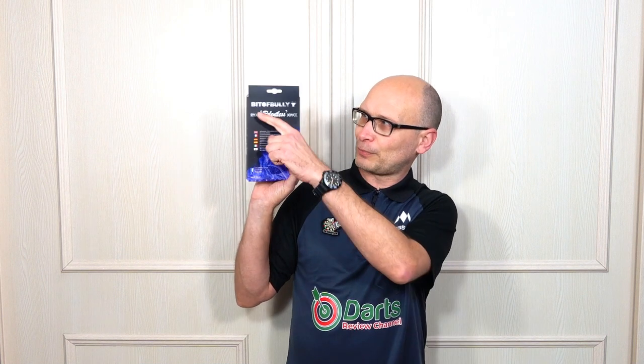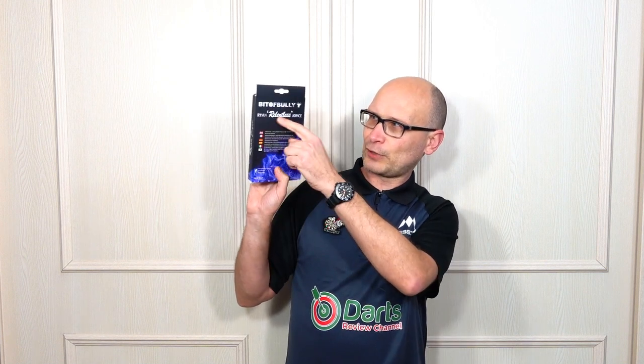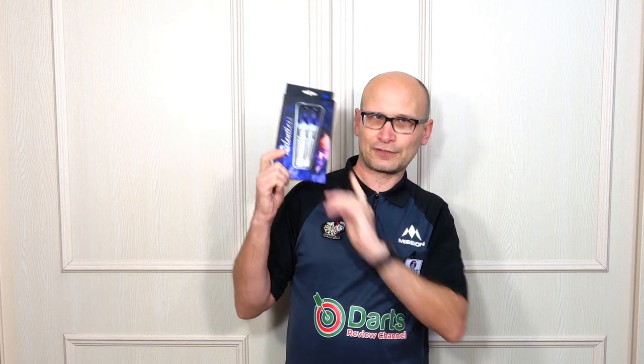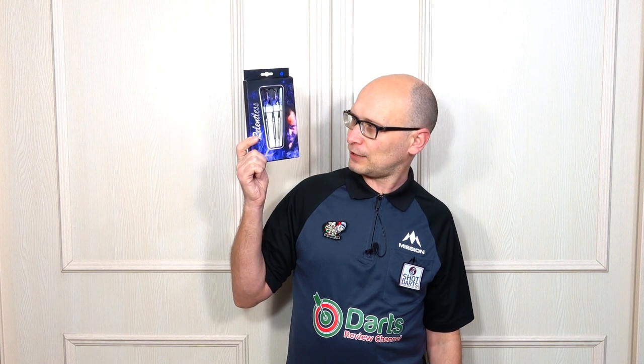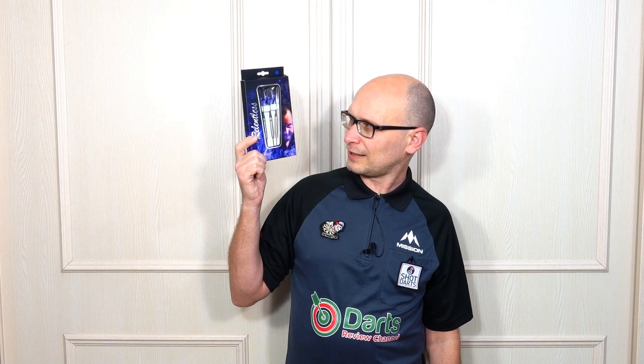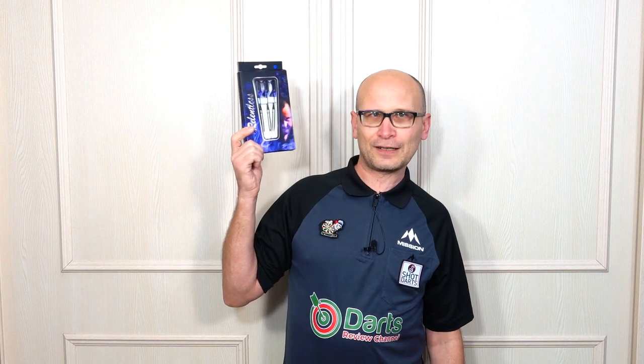Hello, darts nuts, and welcome to Darts Review Channel. Just recently I was contacted on Twitter by the brother of Ryan Joyce, and he asked me would I like to review his brother's darts. They come from a shop called Bit of Bully, which I think is a friend of both of the brothers. As it says on the back: 'Ryan Relentless Joyce.' These are actually his Phase Two version of his darts. He's a fairly local guy — he's in Newcastle, I'm in Middlesbrough. I'll put a link in the description to the shop. They kind of look a little bit like the old-style Paul Limbs, similar to the old Unicorn T90s or T95s. Anyway, let's check them out.